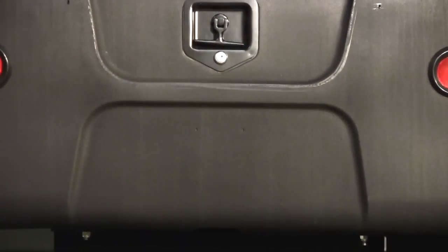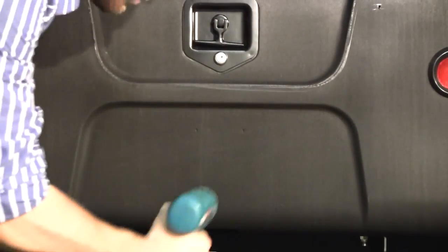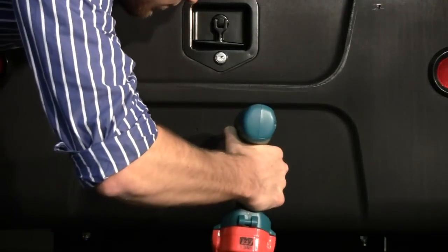Find the two indents on your box. They will be located just under the latch. Use the 3/16 inch drill bit to drill these indents.